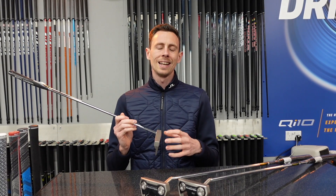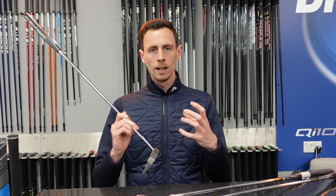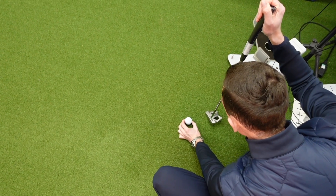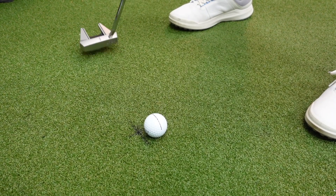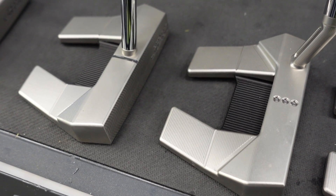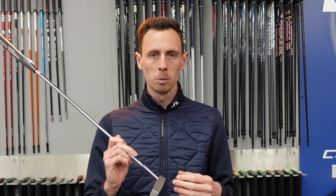Scotty Cameron is an engineer and designer at heart. He loves drawing and designing products, so with that in mind all of his putters have been engineered to help the golfer address the ball in a square motion. There are putters with dots, there are putters with lines, there are putters with multiple lines to help the golfer set the putter in the best square position possible.